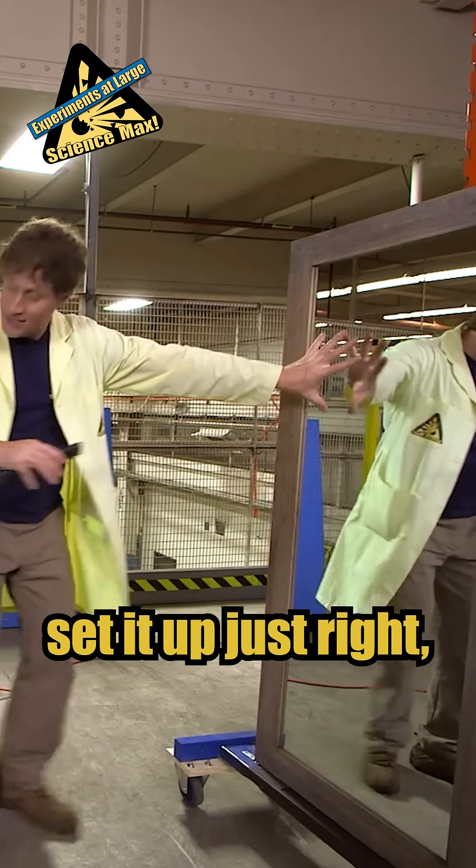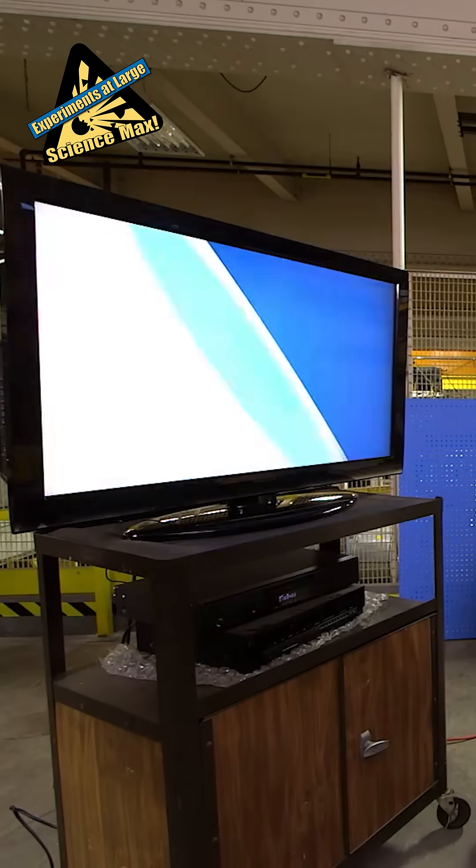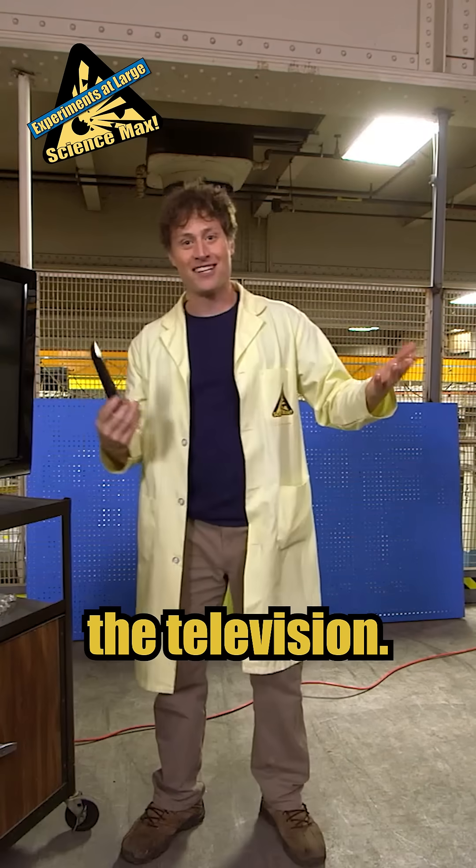Check this out. You get a mirror, set it up just right, and then aim the remote at the mirror and it turns off the television. Pretty cool, right?